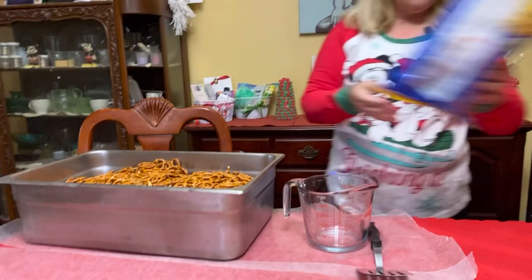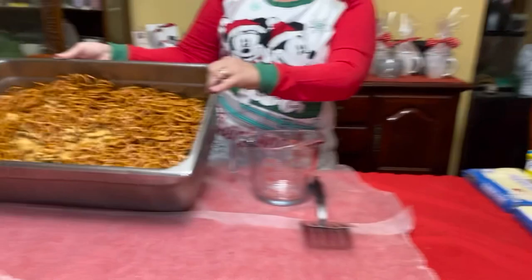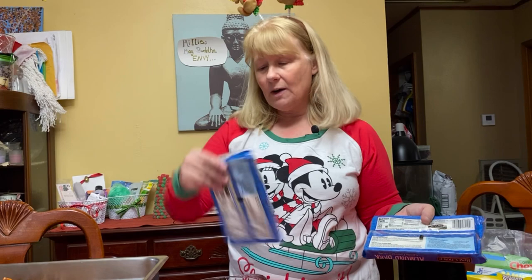You can see how full our container is. Now the ingredient that holds all of this together is this awesome white almond bark — the vanilla flavor. I use two. They're about 20 ounces each, so you're going to use a little over two pounds of this.